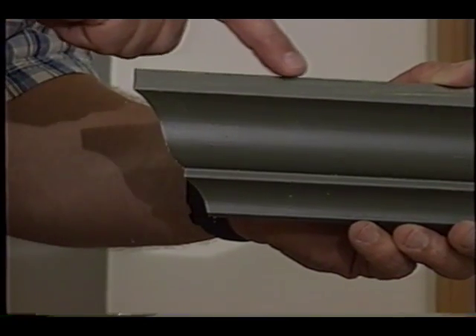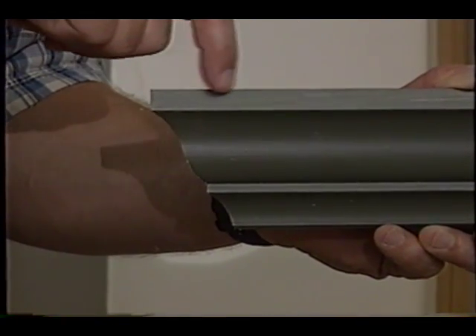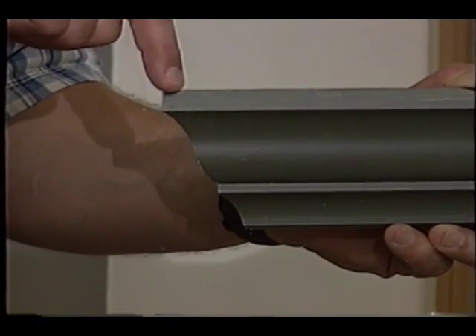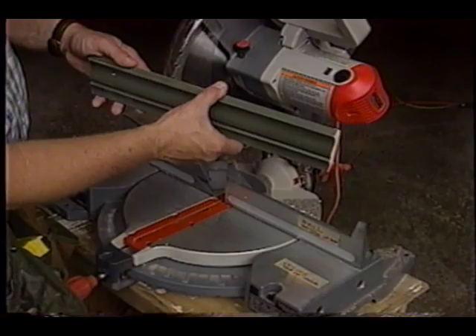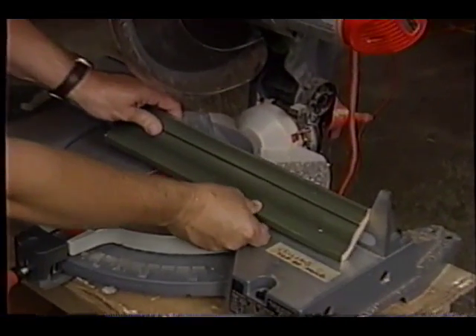And on an outside corner, the exact opposite is true. When you hold the crown molding up on the wall, you'll notice that the longest point is the top of the molding. Keep that in mind. Remember, you have to hold the crown molding upside down in the saw to make all this work correctly.